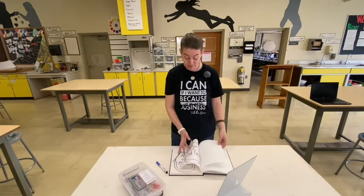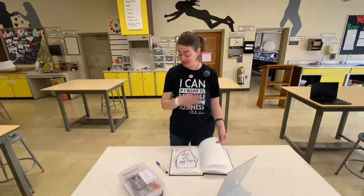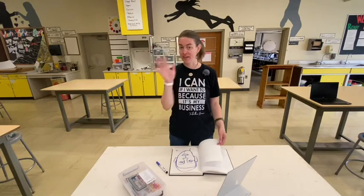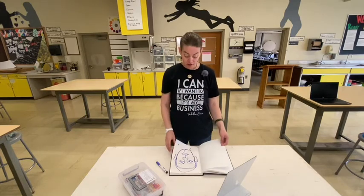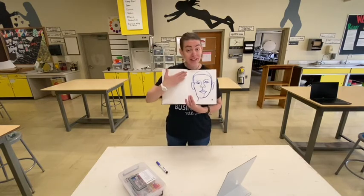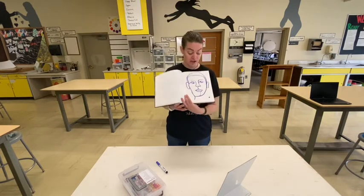You're going to do this continuous line drawing as many times as you think you need to — you could do it three, four, or five times. Each time I've just started in a different place and tried a different approach, a different problem-solving solution, to see what I could come up with. When you feel like you've exhausted it, take a look at your sketches and star the one you think is best. I thought this one was more interesting than my other two. Does it look more like me? Not particularly — and that's okay. I just thought it was a more interesting drawing.